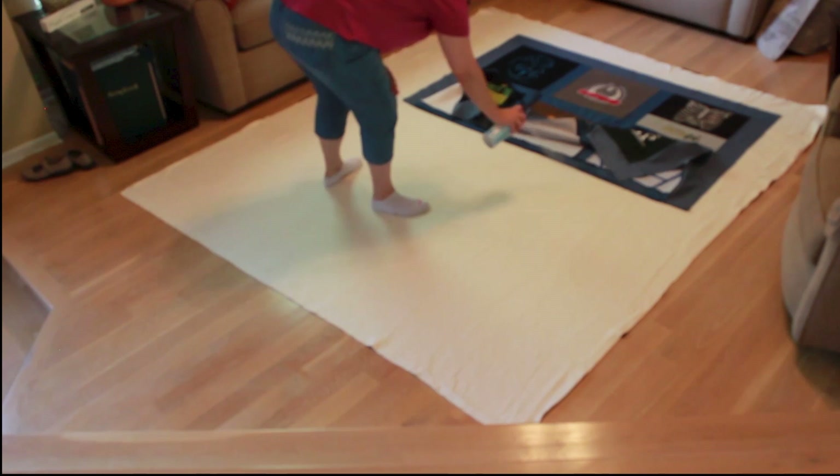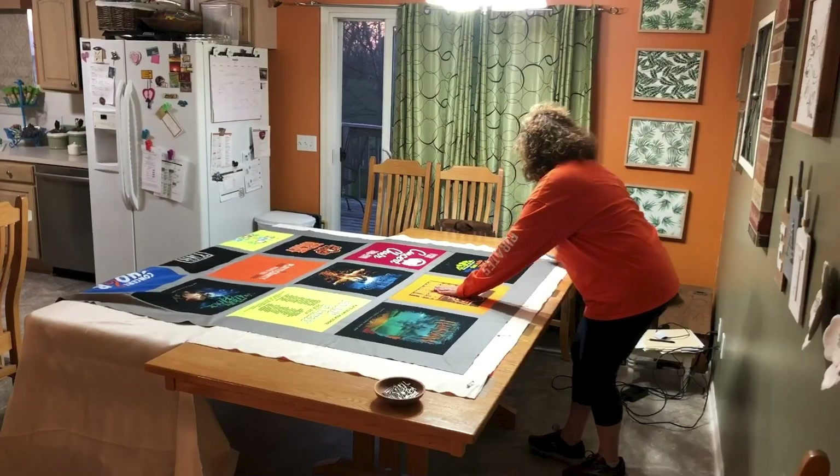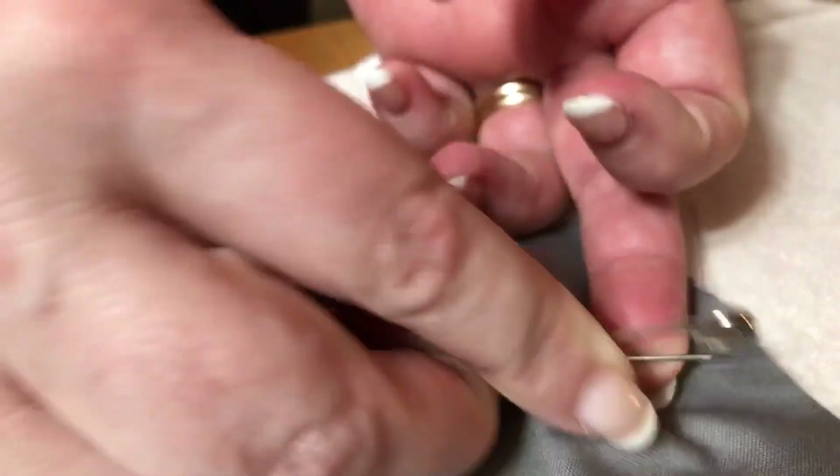Now that you've chosen your batting, you need to baste your quilt. Whether you choose to spray baste your quilt with a spray adhesive, or if you prefer to use safety pins for basting, either way both steps help you to prepare for your next step.